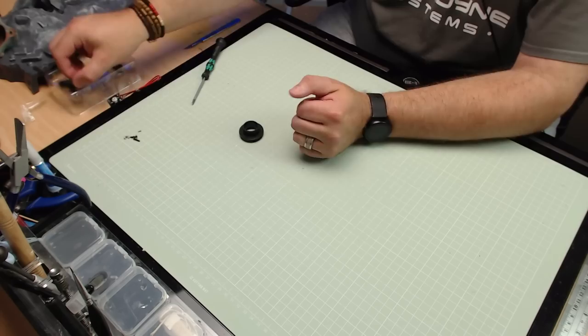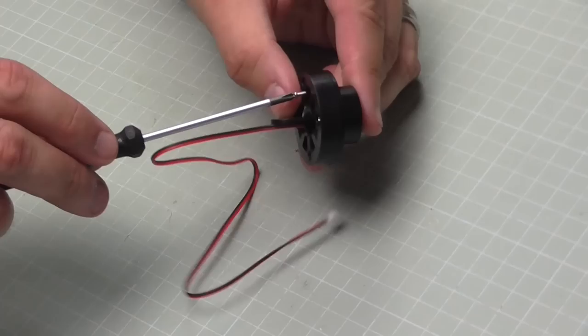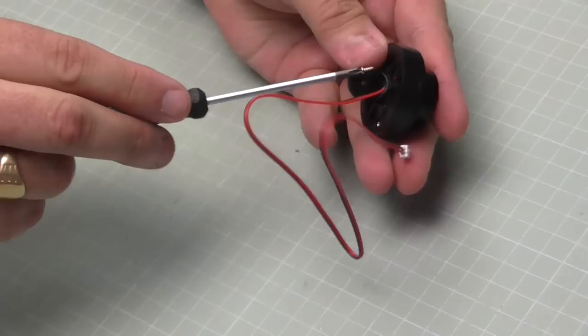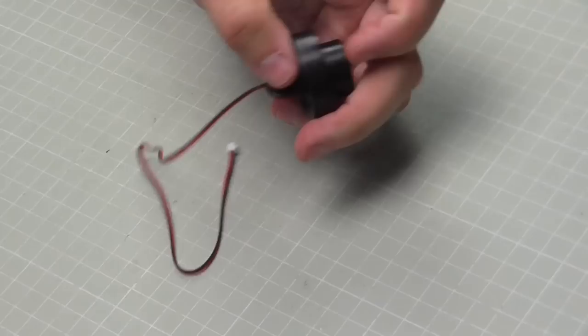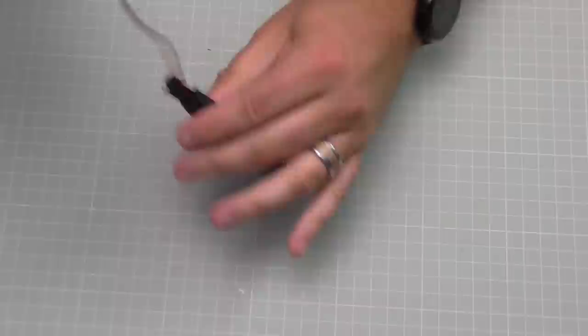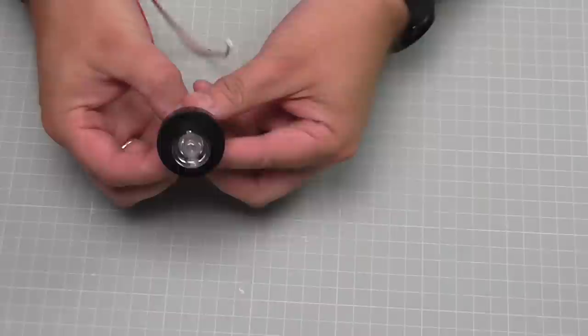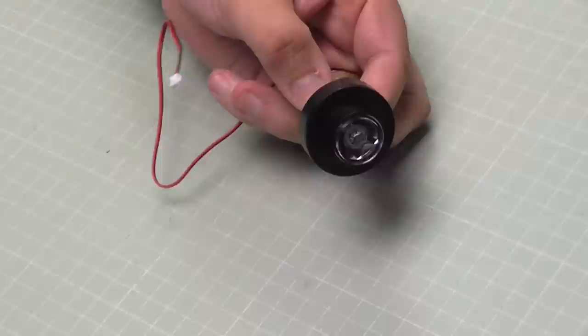Now we're going to do exactly the same thing for the blue one, just finalizing the screws. It's exactly the same process — this will be the fourth time we've done this now, but these lights will be impactful on the final finished Terminator. Put the lens in the top, push it down so it's nice and flat, put the stalk on threading the cable through, make sure we're not pinching the wire, put the final nut in, turn it over and hold with the large black screw. That's the blue one done — blue in my left hand, red in my right.